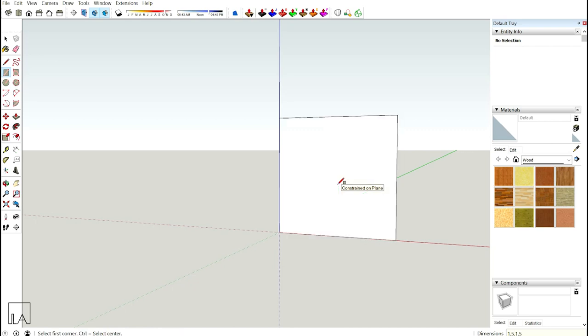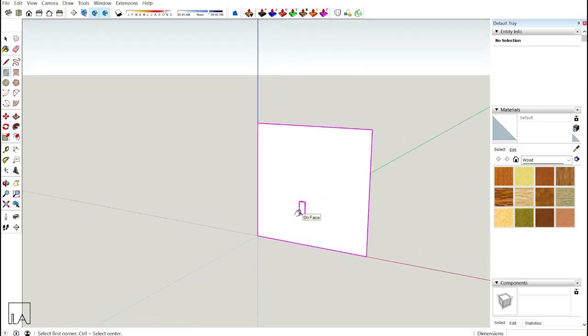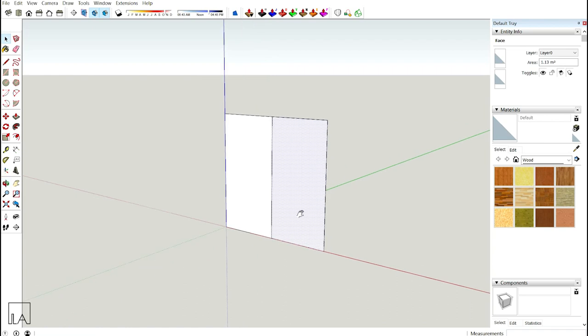Now I want to divide this rectangle into two. Using the line tool, I'll connect the center point to the other center point. Next, I want to provide the seating height. To do that, I'll select the baseline, use my move tool, take it up and give a height of 0.45m.